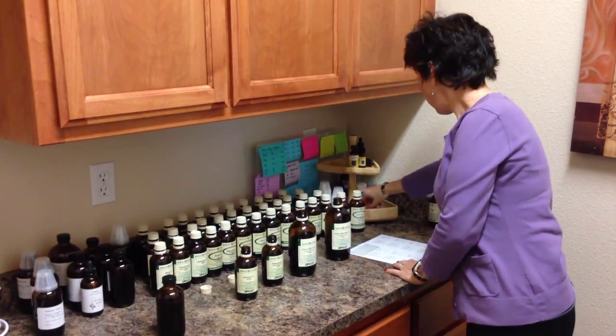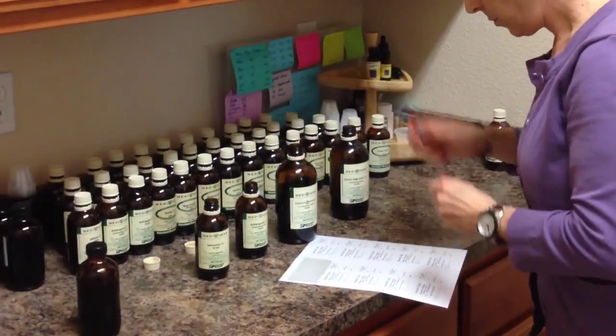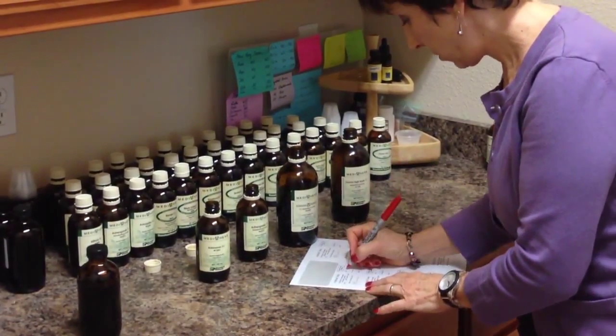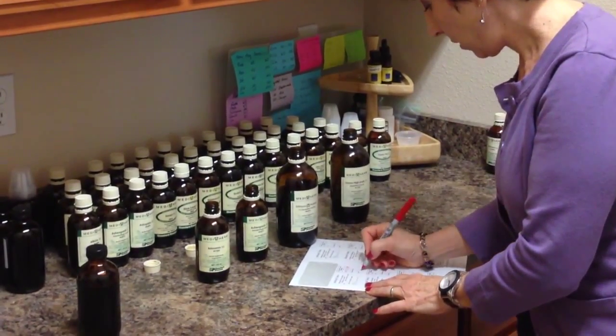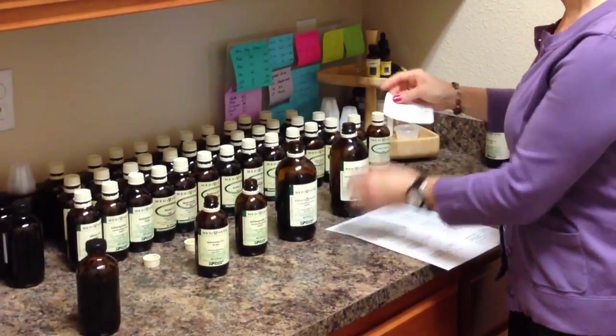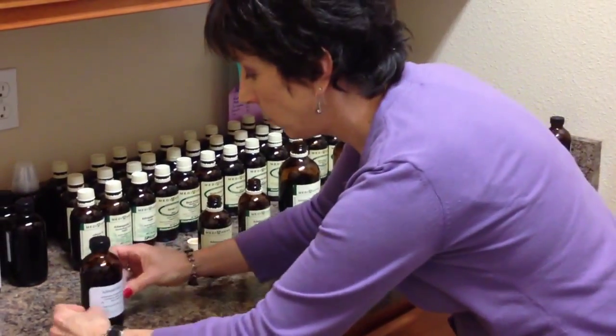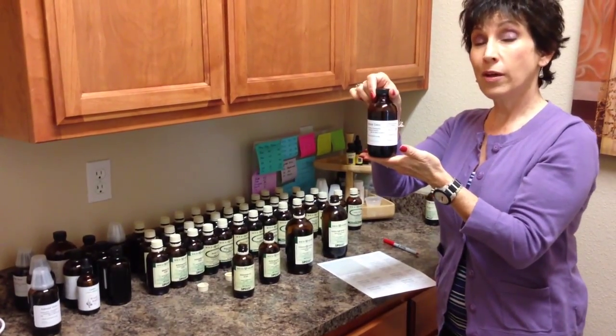You want to fill out the label. We have a label, so you're going to put the date you make it, which is the 26th. Not sure the expiration date yet, and the initials of the person that put it together. Put it on your bottle, and there you have a perfect tonic.